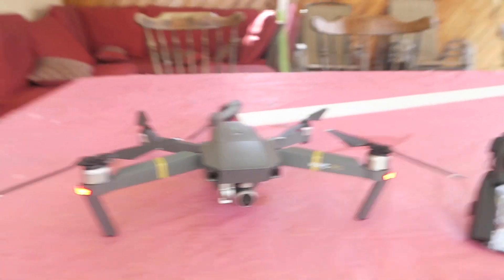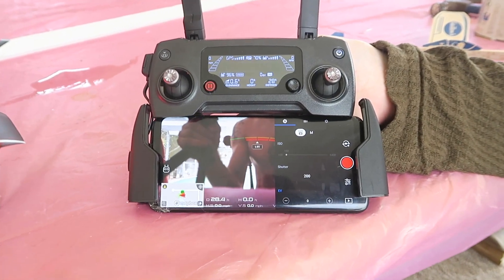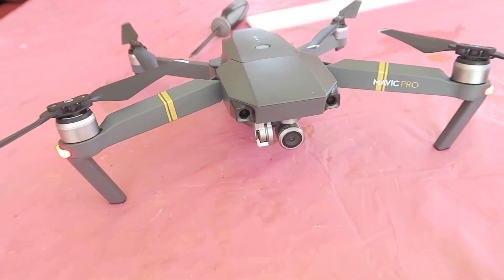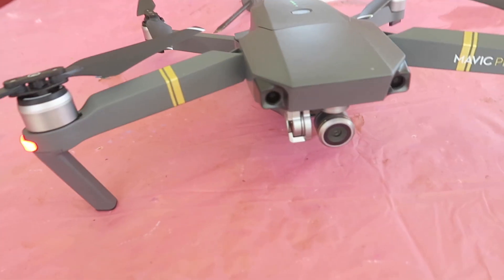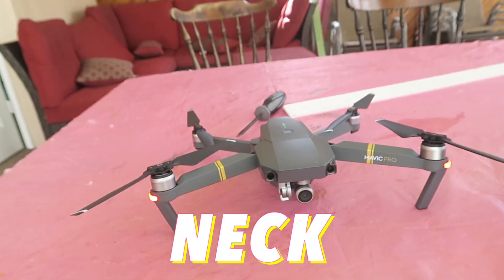Alright, I'm ending the review part of this video and I'm going to get right into the footage that I took with this for the first time flying it. Overall this thing is insane — the controls are nuts, it's very easy to use, and the things I can make it do are incredible. I definitely recommend this drone 10 out of 10. DJI Mavic Pro — let's get into it.